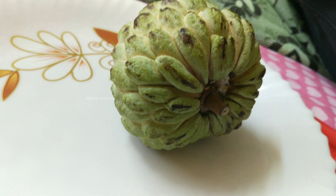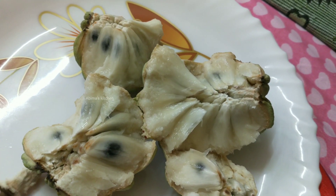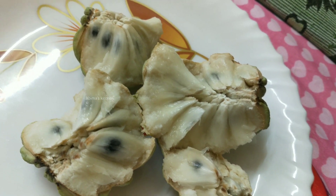Hi Friends! Welcome to Abhima's Kitchen. Let's talk about a vlog today. I'm going to take a look at morning breakfast.